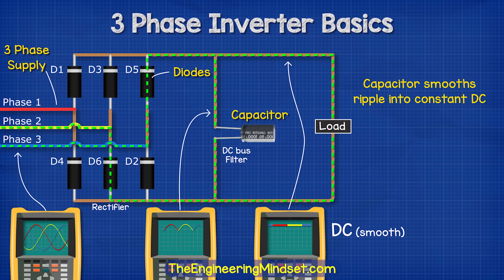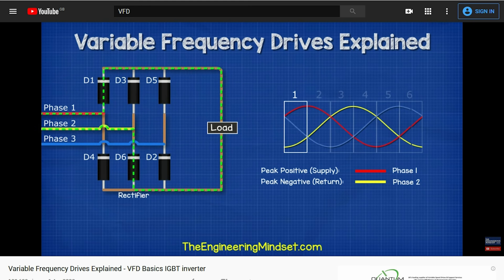We then use a capacitor to smooth the ripple out into a constant DC supply. We have covered this in great detail previously — do check that out, links down below.